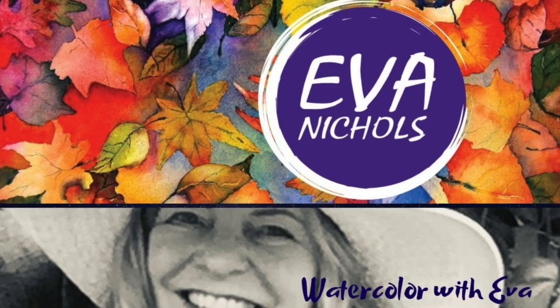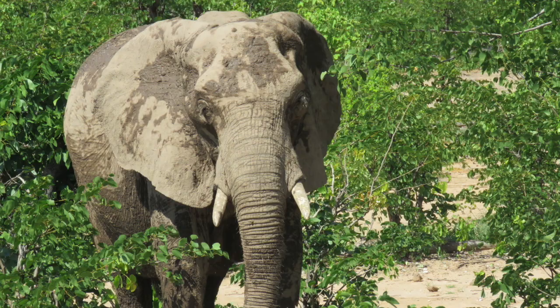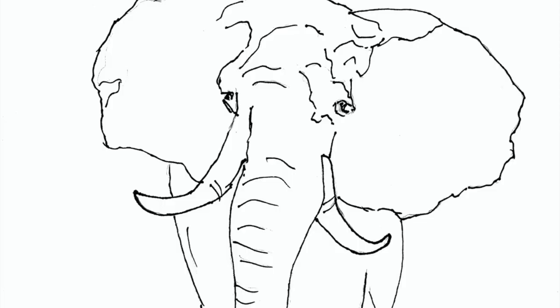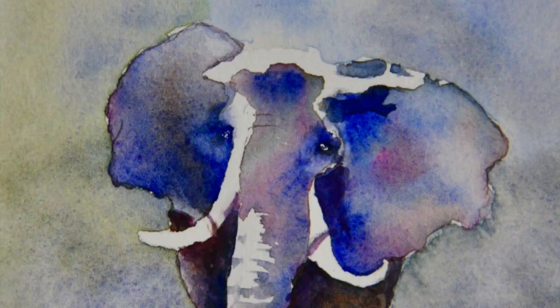Hi, Eva here. Today I'm filming in my watercolor class and we're painting an elephant inspired by my recent trip to Africa, where I went on a safari and I saw tons of elephants. So let's have some fun painting one.